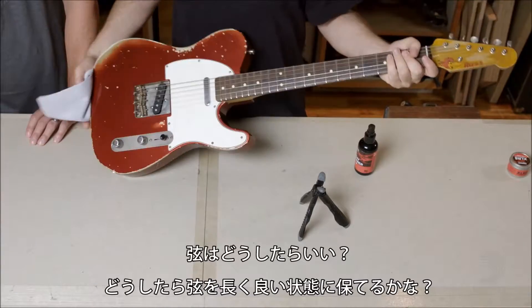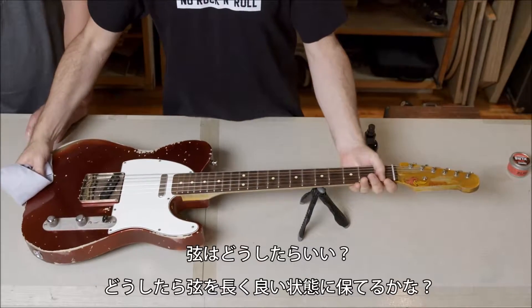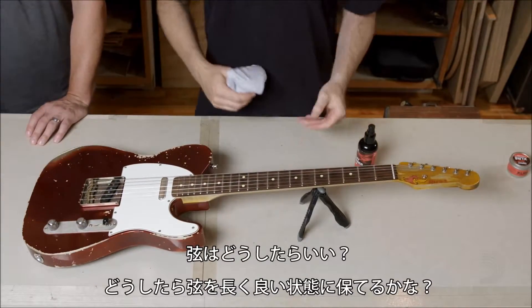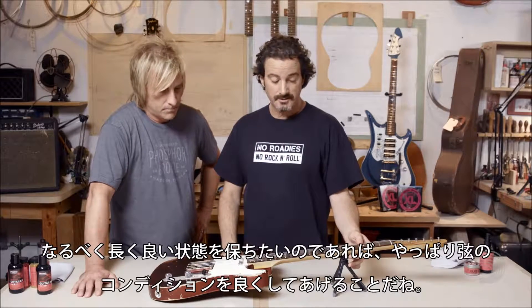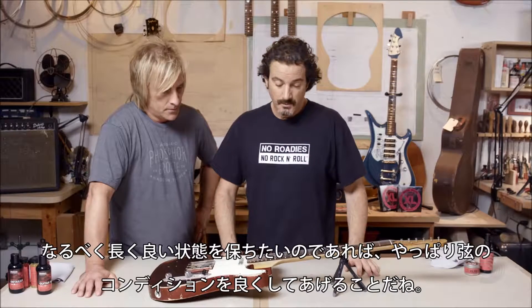And what about for the strings? How do we make the strings last the longest and sound good for the longest period of time? Well, you really want to take care of your strings — you want them to last as long as possible, you want your guitar to sound as good as possible. It's all up to how good your strings are, what shape they're in.